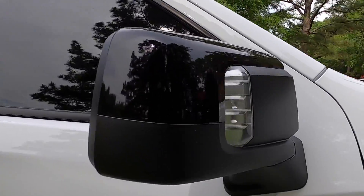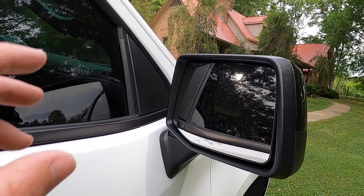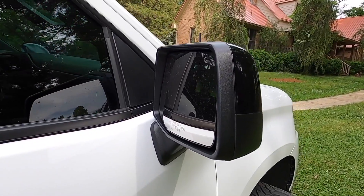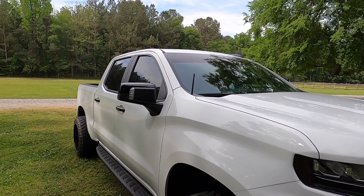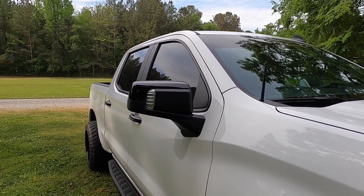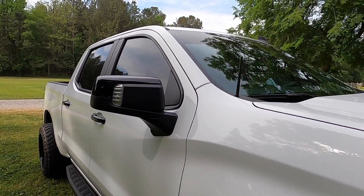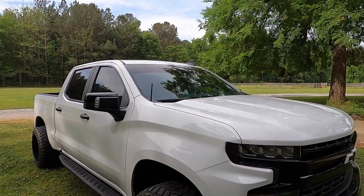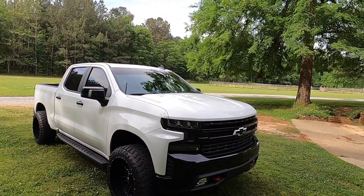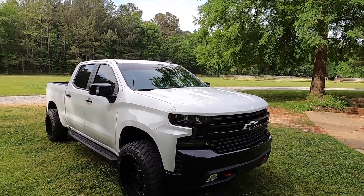We got them pre-painted summit white — they're going to be sick. It'll be a little tedious to get this thing apart to put them on, hopefully I'll be able to do it without breaking anything and show y'all exactly how to do it. So if you want to color match yours, you'll be able to. I know it's going to be controversial because a lot of people still don't like these mirrors. It's going to give it a nice little unique touch adding on to the whole color matching scheme. So we're going to go ahead and pull the truck in the basement and get the process started.